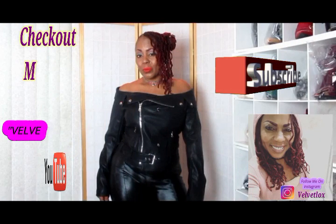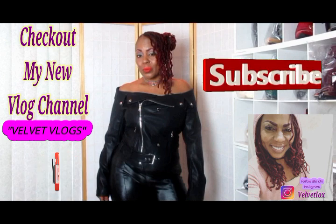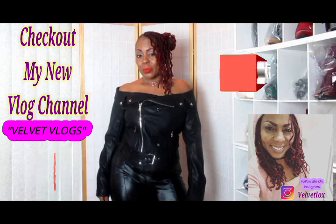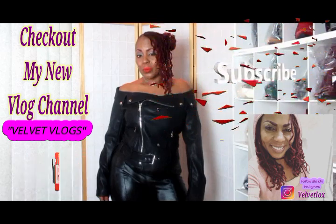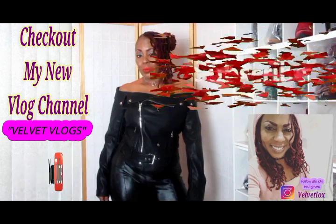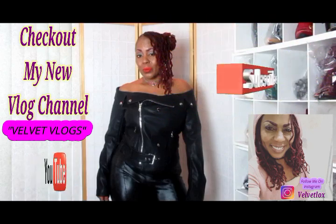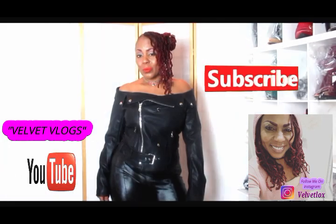Welcome YouTube Family. This is Velvet Locks, introducing to you my new channel, and this channel is called Velvet Vlogs. On this channel you will see hair videos, skin care videos, as well as family vlogs. So check it out, go down below, click those links, and subscribe as well as turn on your notification bell. And I will see you there.